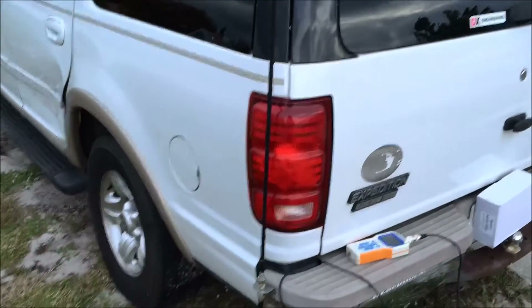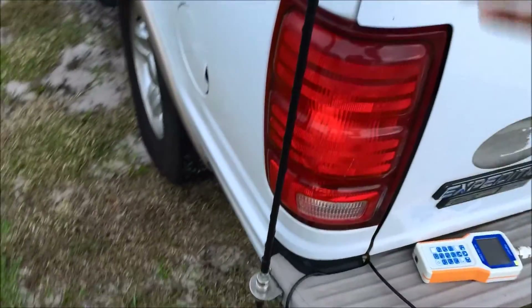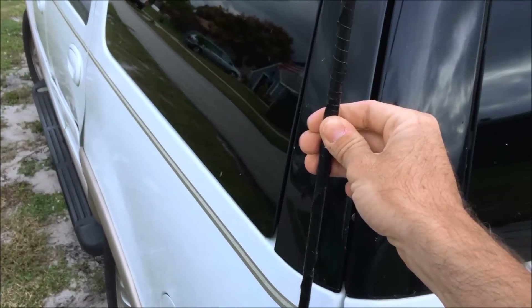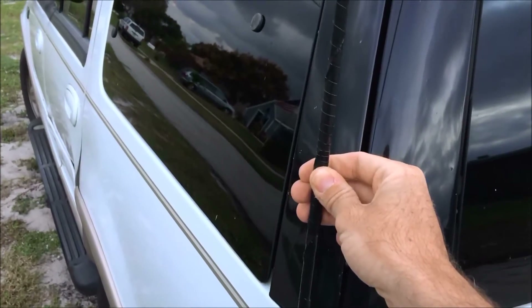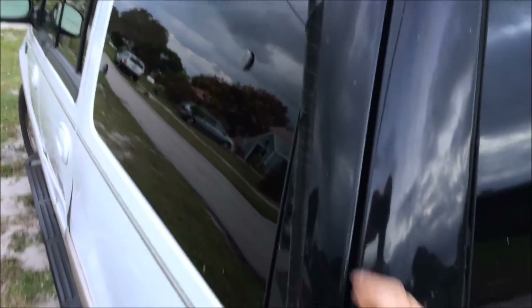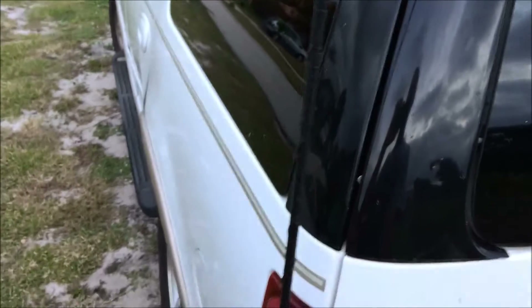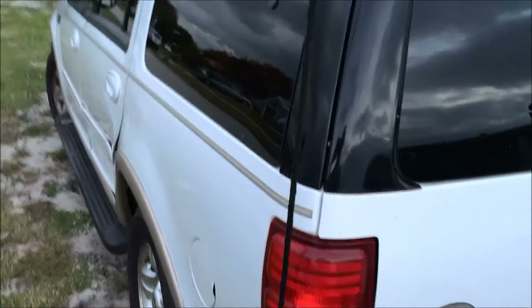And then you have your radiating whip up there. So what I did was — a quarter wave on 10 meters would be somewhere around 8.7 feet. This thing had, electrically, the length of a quarter wave on 20 meters, which would be 16.4 feet. So what I did was I took off the heat shrink here.